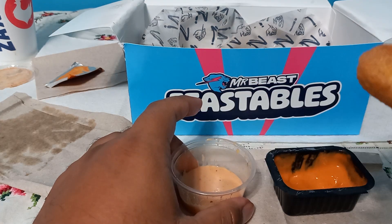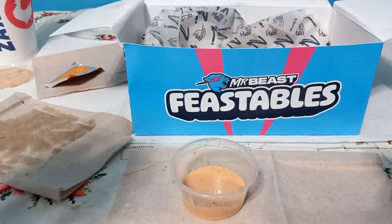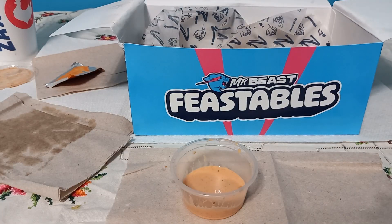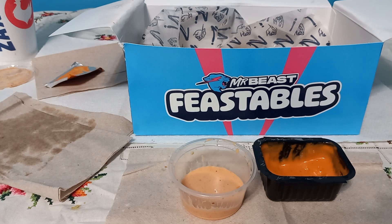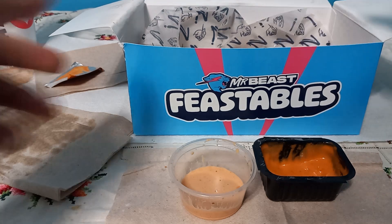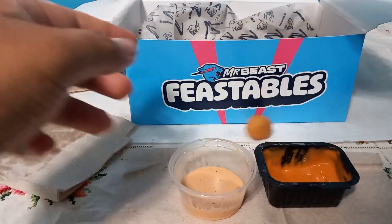These cheese bites taste terrible — I have to eat them but even with sauce they're not that good. I just hate that rubbery cheese texture. Wait, I see two more — holy crap.